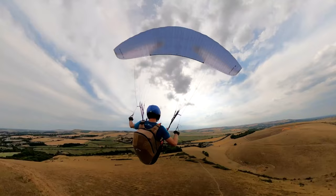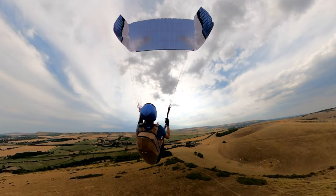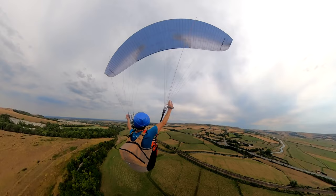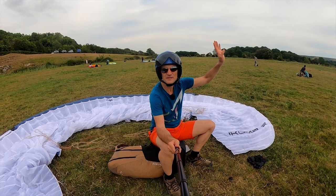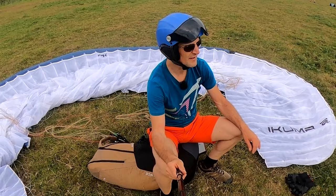In terms of descent techniques, the Ikuma 2 does classic big ears perfectly well. I find them going in pretty easily — a little bit firm on the pressure — and they're quite stable, sit in nicely, and you get a good descent rate. The other technique Niviuk also recommends is B3s: reaching out on the riser to the B3 line. It actually takes a little bit to work out which line it is — it's the line just in from the Stabilo line. It's quite physical; it's kind of digging into my fingers a little bit. I wish I'd had gloves on — I could pull it in but I wouldn't be holding it in for very long without gloves.